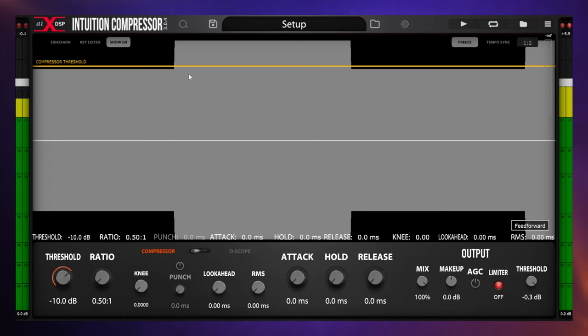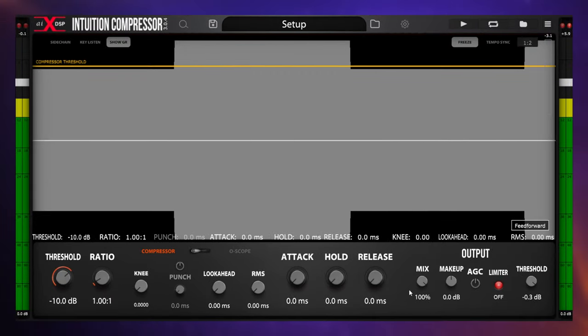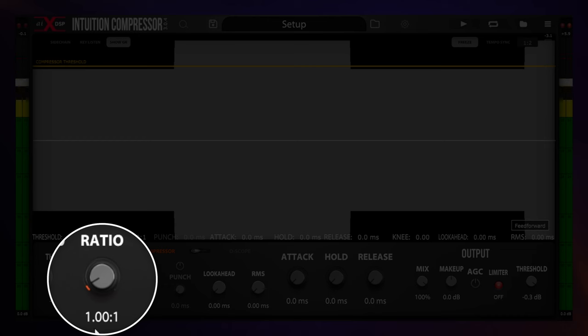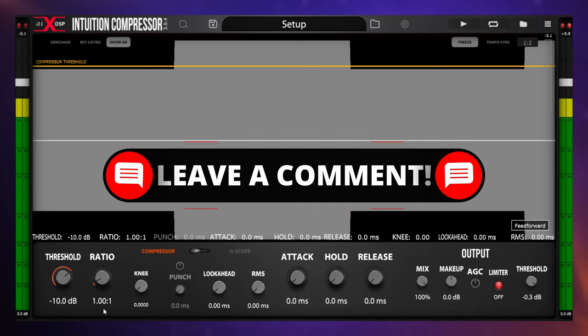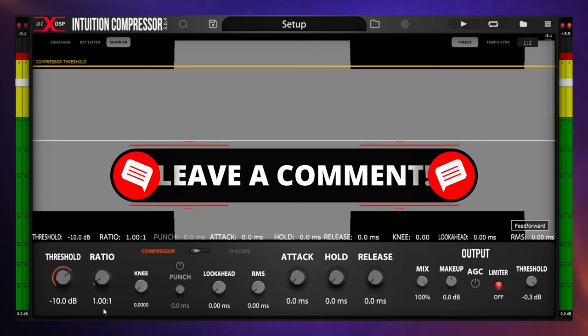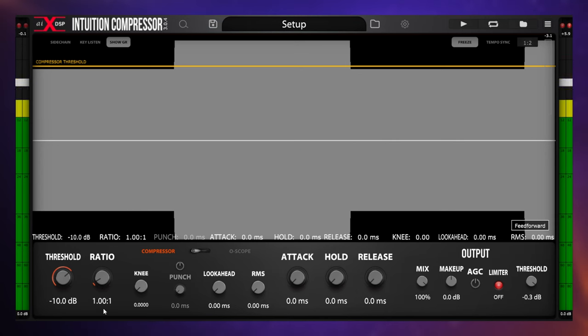How much do we turn the gain down by? That is determined by the ratio. The ratio on a compressor is expressed as two numbers separated by a colon — for example, 1.00:1, which we'd call a one-to-one ratio. I won't go into full detail about how the ratio value adjusts the signal here — let me know in the comments if you'd like a separate video. But the main thing to understand is that the higher the value on the left-hand side of the colon, the more gain reduction we get once the signal goes above the threshold.